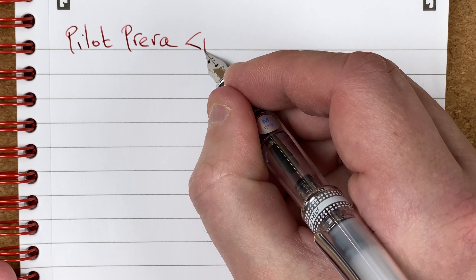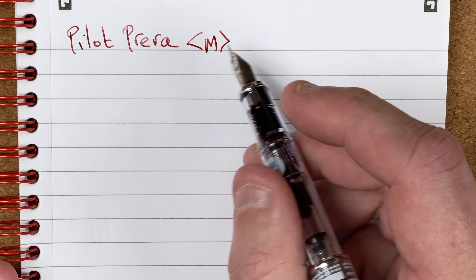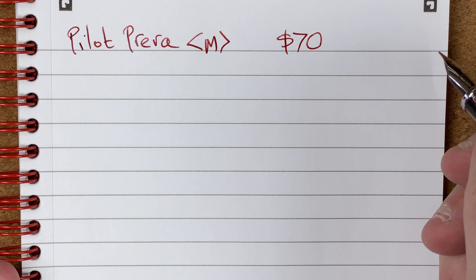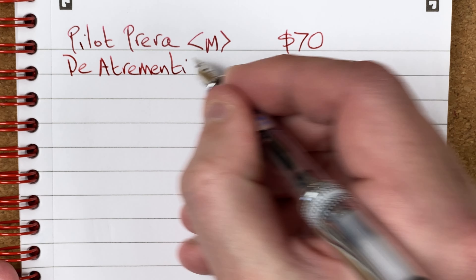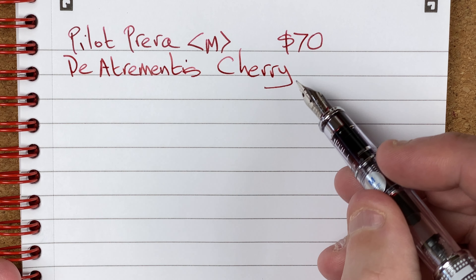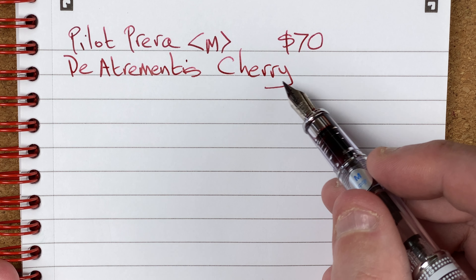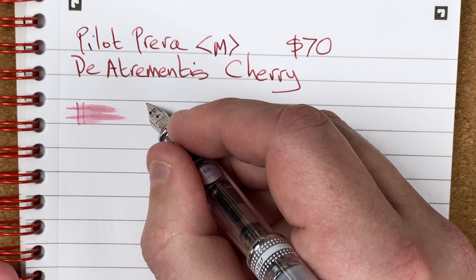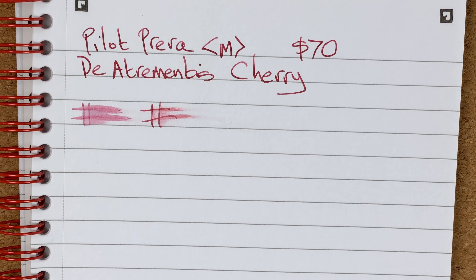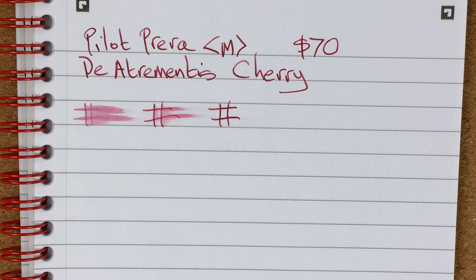So we've got here a Pilot Pereira with a medium nib. Remember, this is a medium Japanese nib, so it's going to be tending more towards a Western fine nib. My wife paid 70 Australian dollars for this. The ink is Atramentis Cherry — I quite like the colour of this ink, though the problem is I'm struggling to find a pen for it. I don't think I'll be using this ink in this pen again. Drying times — there's the media at 10 seconds, 30 seconds — dry after 30 seconds.